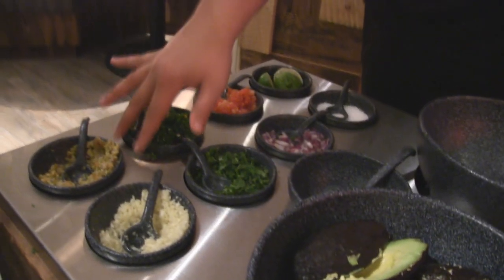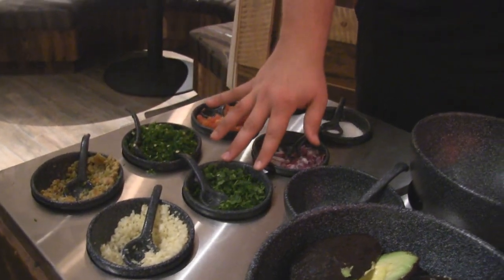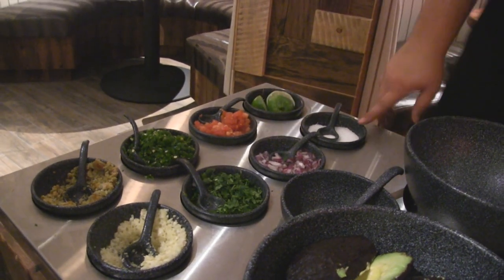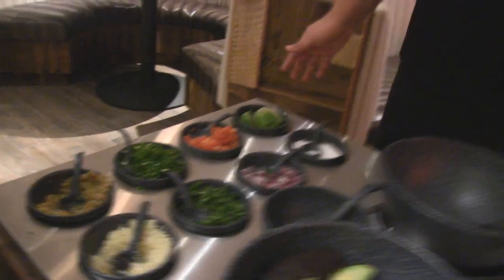We'll start off with our minced garlic, Spanish green olives, cilantro, jalapeño, onion, tomato, salt, lime juice, and a little bit of olive oil.